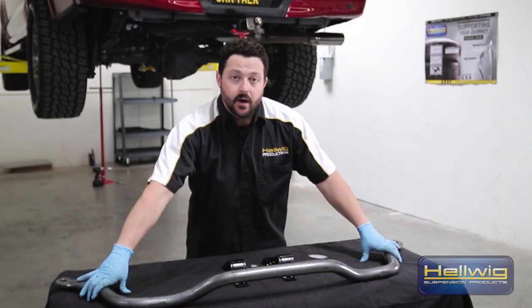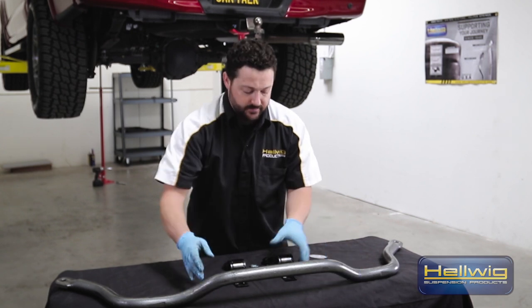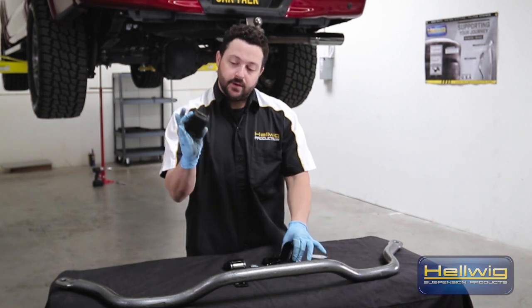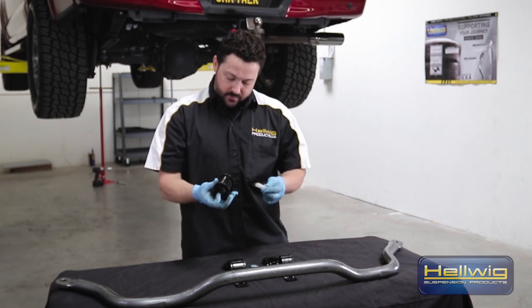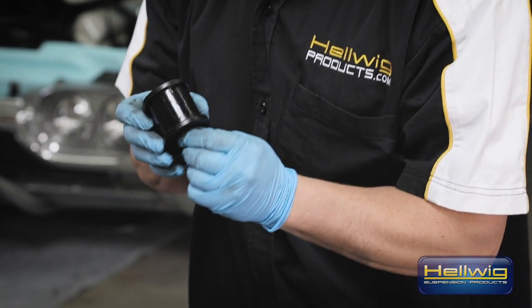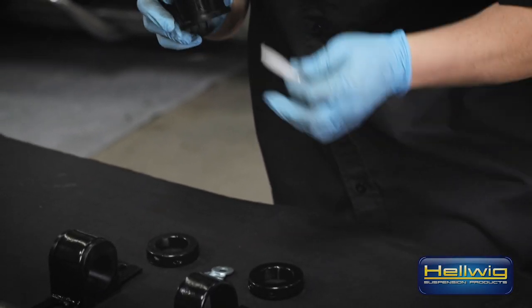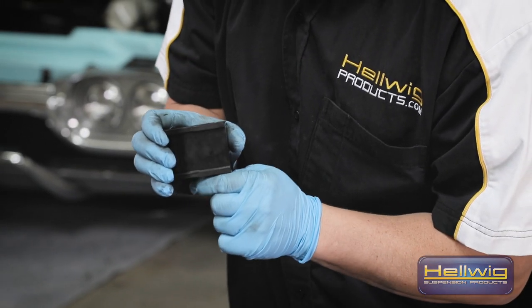We've got our factory sway bar off, so now we're going to go ahead and prep our performance Hellwig sway bar to mount on the vehicle. First thing we're going to do is take our urethane bushings and our lube grease and go ahead and lube up those bushings. The reason you want to lube these bushings up nice is so you don't get any squeaking or squealing odd noises when you're going down the highway.